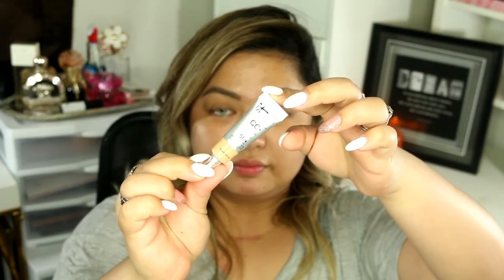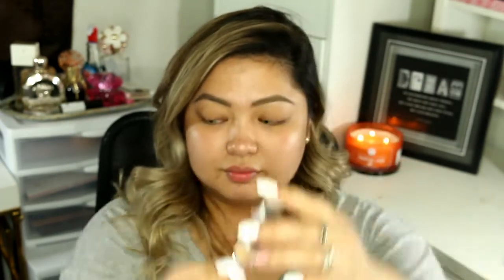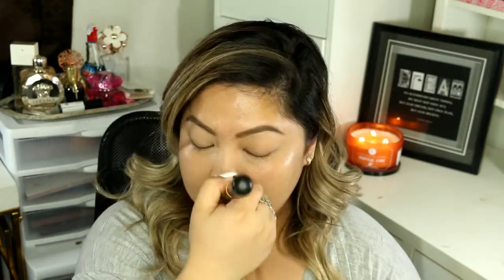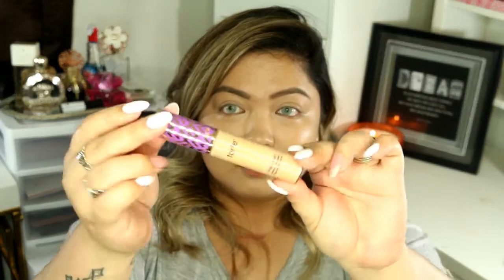Today we're actually not going to be using any foundation. I'm going to be using this CC Cream from It Cosmetics. I got this from my Sephora Play probably two months ago and this is my first time trying it. As you can see, it is very dewy. I do not recommend this when you're taking pictures because it has SPF 50.